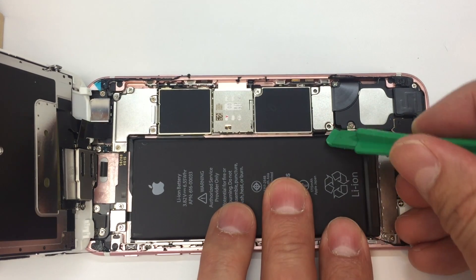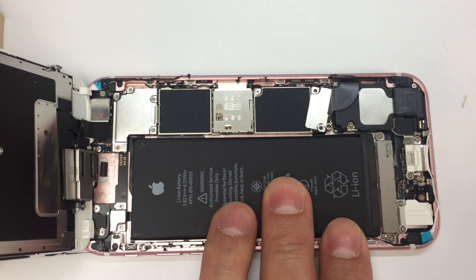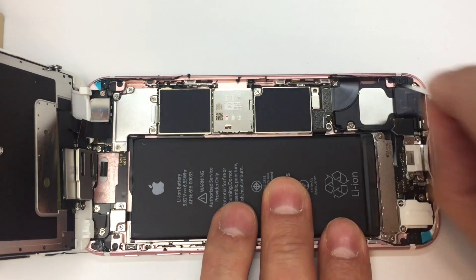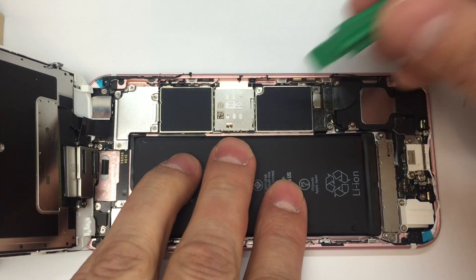Now there are two screws you want to remove in order to get to the battery terminal cover plate, and once you remove them you can lift it out with your hand or a pair of tweezers. After that, go ahead and disconnect the battery cable — that's always the first thing we do so that there's no power running through the phone while we work on it.